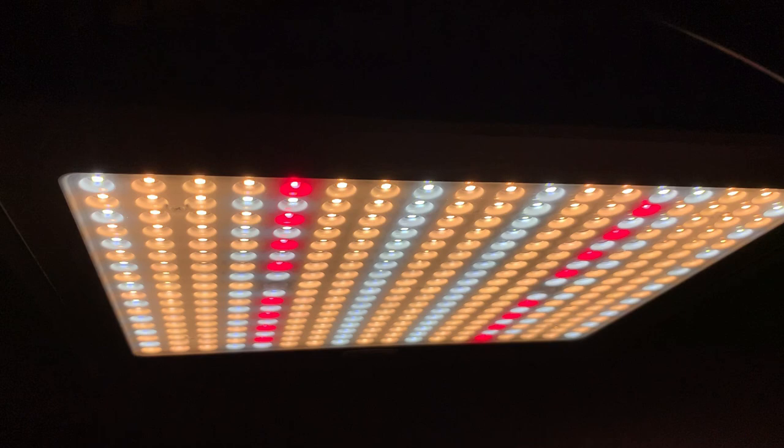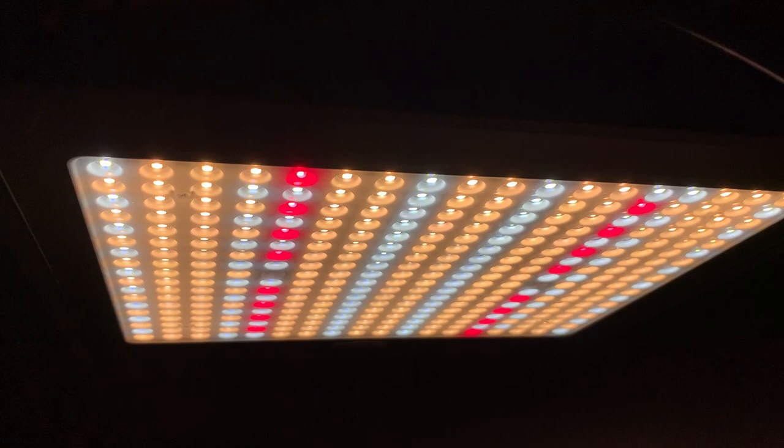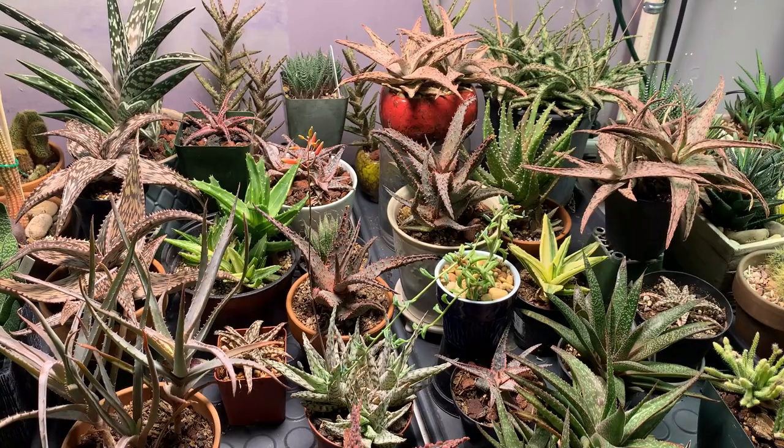Likewise, the glass covering underneath this light over the LED bulbs serves the purpose of protecting them from dust and also from splashes of water when you're watering your plants.